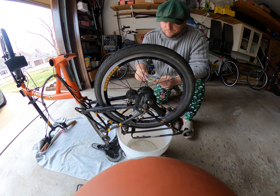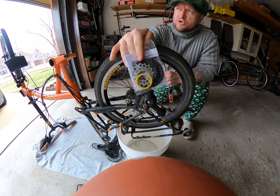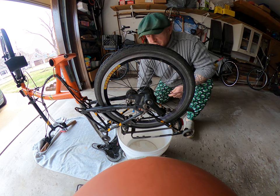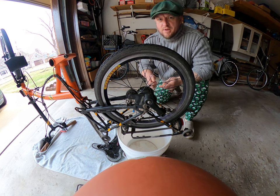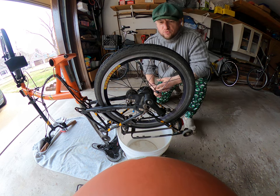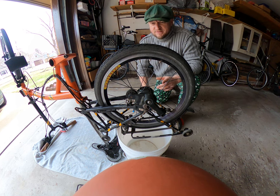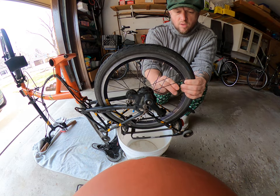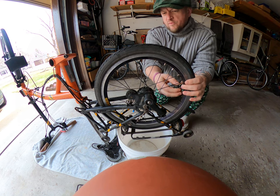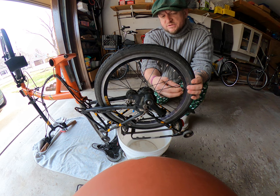What we're going to try to do today is attempt to replace these cassette sprockets on my Brompton HR6. We've got a 14 millimeter key, a flathead screwdriver, and some Allen keys — that's pretty much all you need to replace one of these.